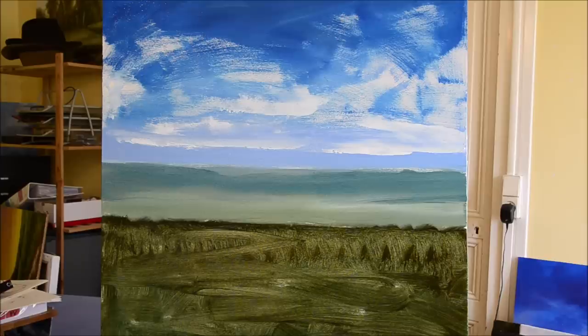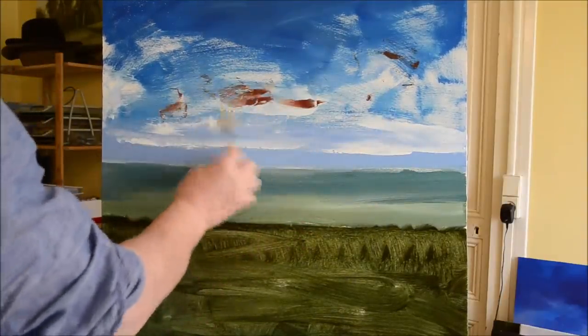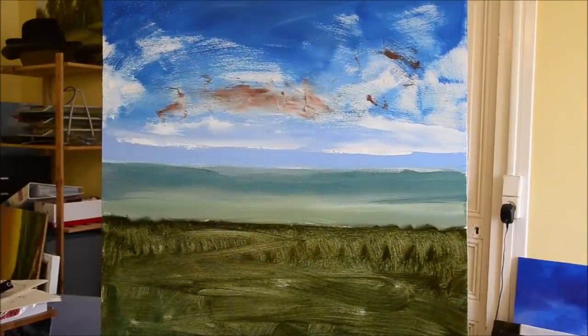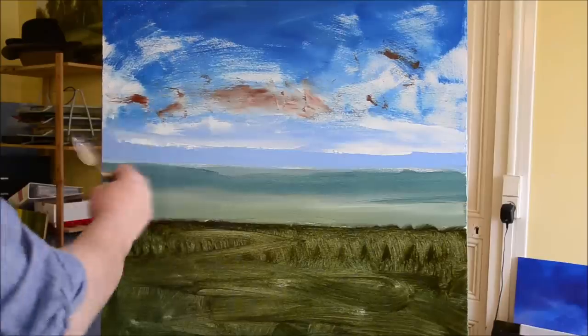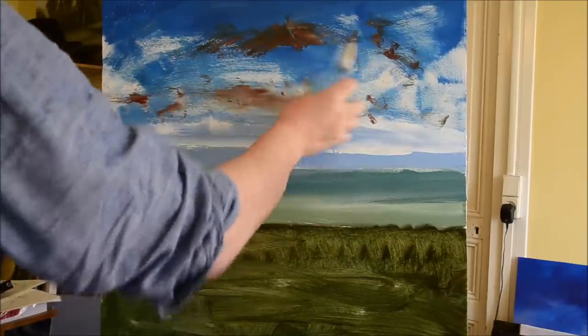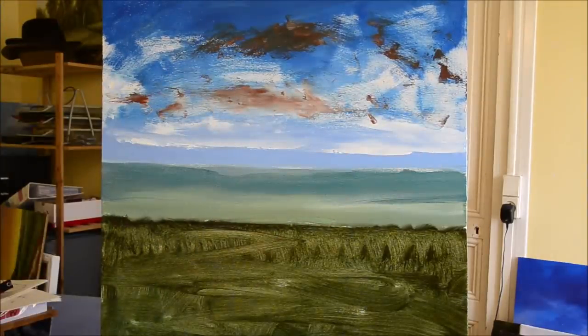Here's a little tip: one thing that will tell people you're an amateur is to make the clouds in the sky end before they reach the edge of the painting. Nature doesn't do that. You're taking a section of a landscape, so any clouds in your frame will taper off the edge too. By doing that you'll add more depth and realism. Do not paint tidy little white clouds that fit conveniently into the picture — it just doesn't work.